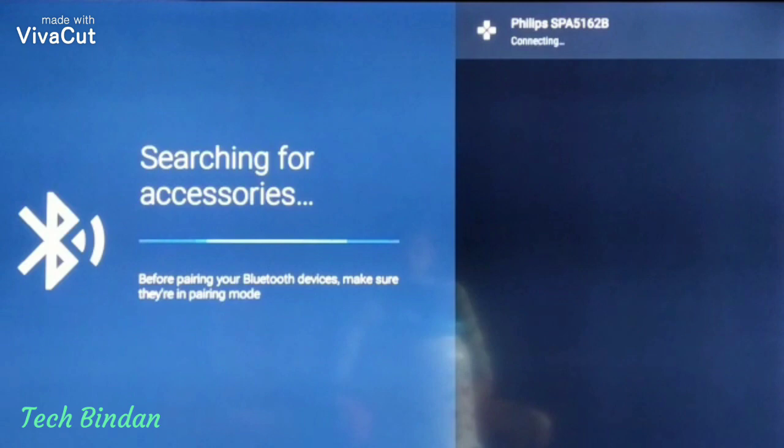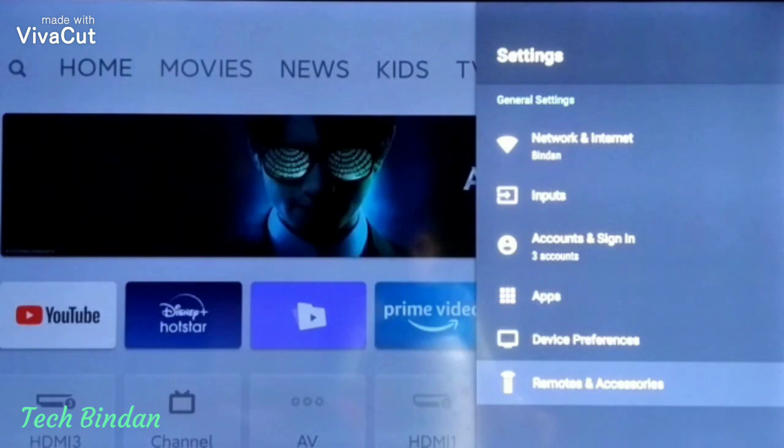Guys, now you can see it has been connected. Come back to the home screen.